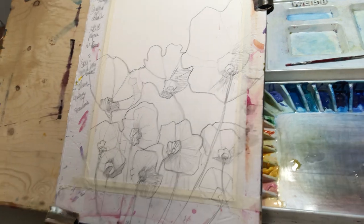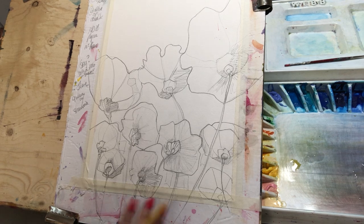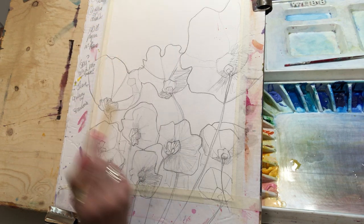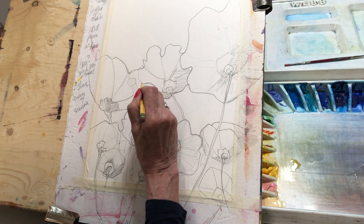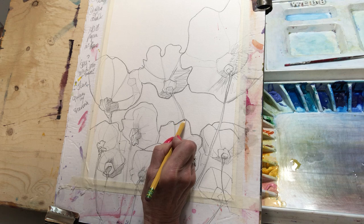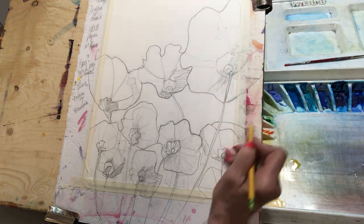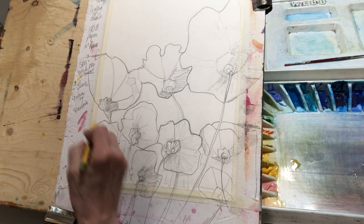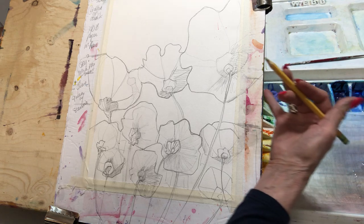We're on the ground looking up, and pretty much everything is going to be dark because we're under, and this is the bright thing. I want you to keep that sense of a big sky — this is your lovely space in between the flowers, and this is your sky. Horizon lines are usually one-third up, so one-third, one-third, one-third — never right across the board.